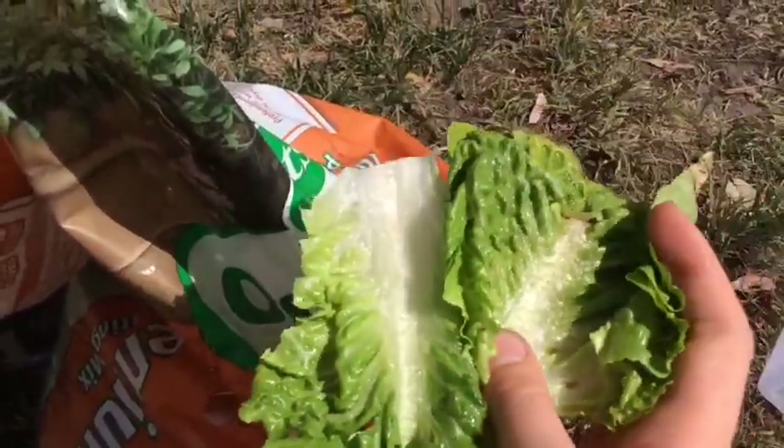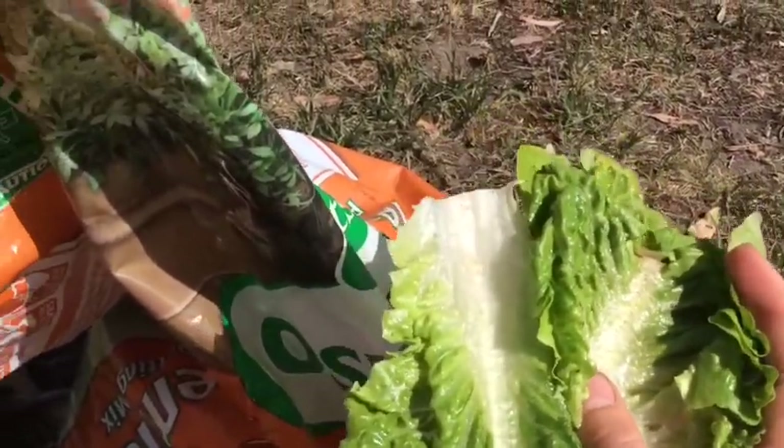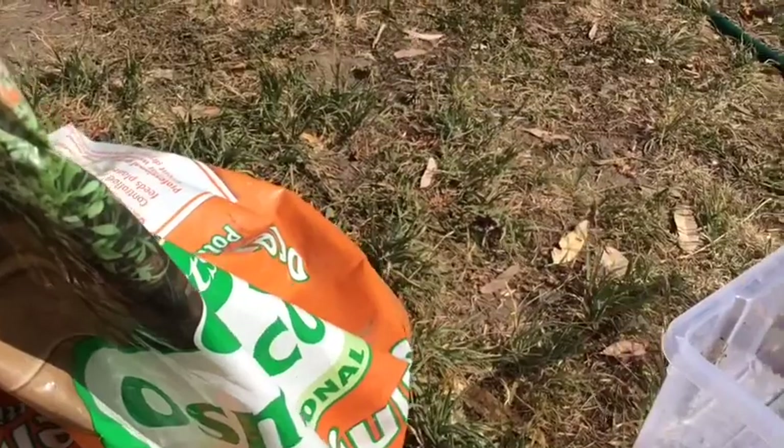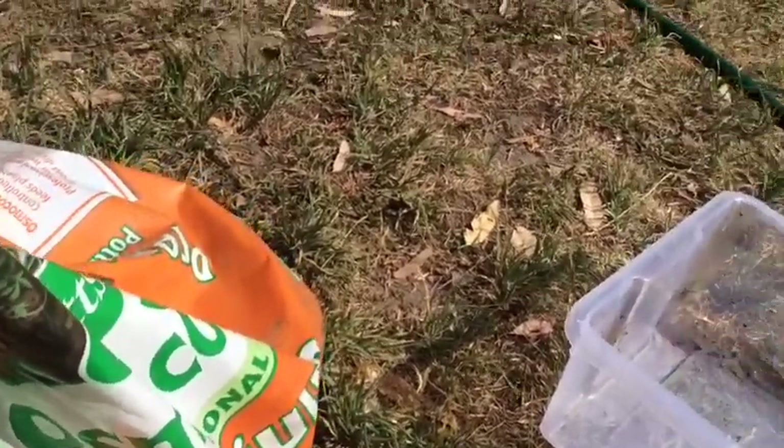They also love grass, so you can go and buy grass seeds and plant them in there. You'll also need some sticks — you don't need many, two or three will be fine.